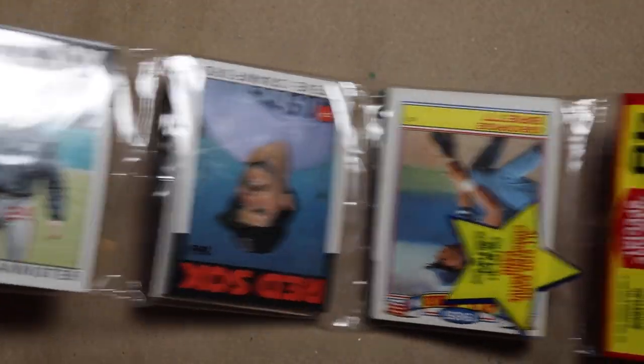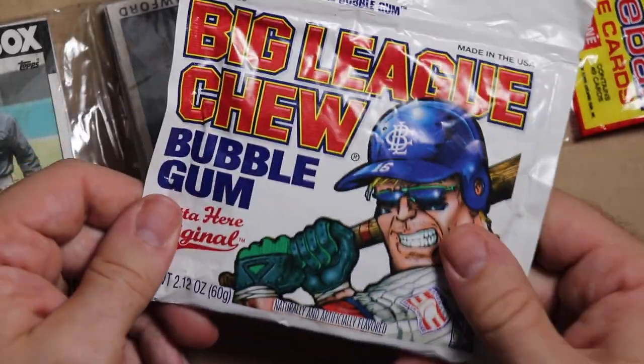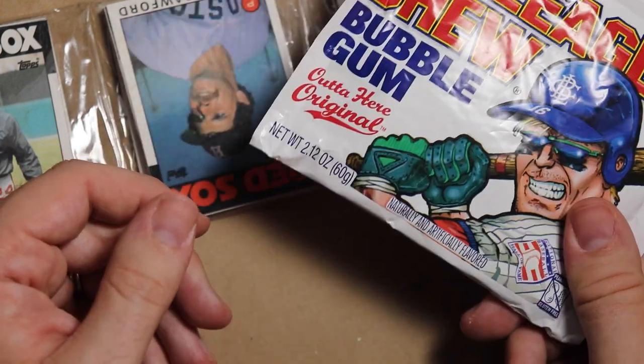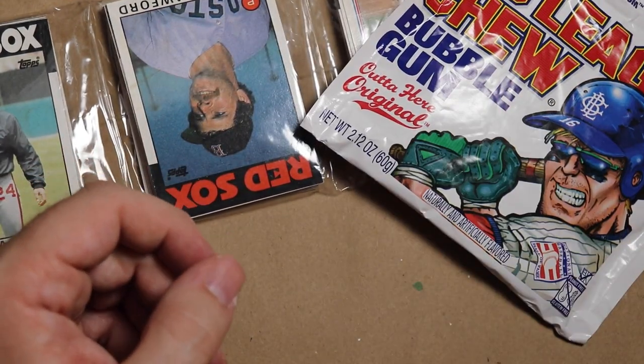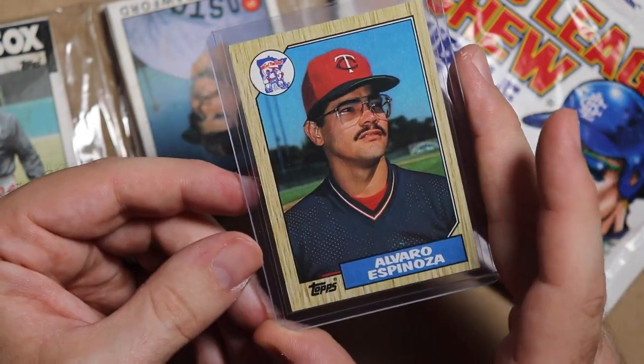You're also gonna get this super sweet rack pack of 1986 Topps bubblegum cards — except there's no 34-year-old gum in there, so I'm gonna throw in a fresh pack of Big League Chew. And the greatest rookie card ever, straight out of my Alvaro Espinoza Super Collection. That's pretty sweet.